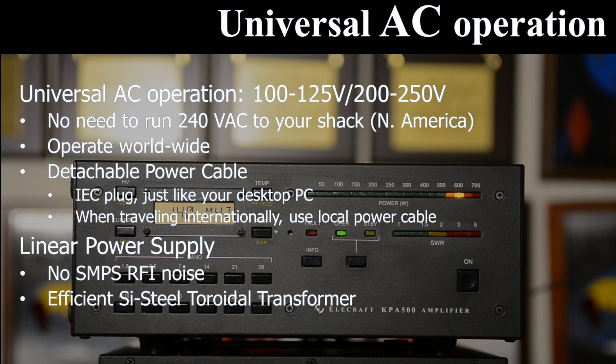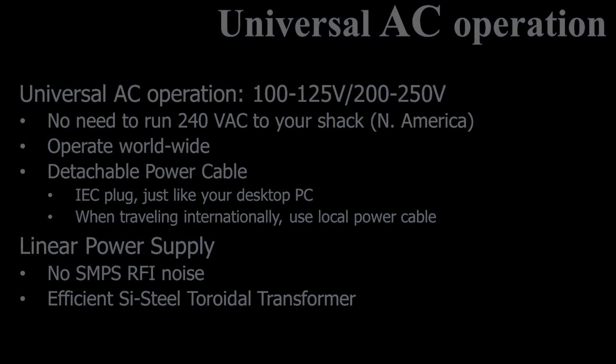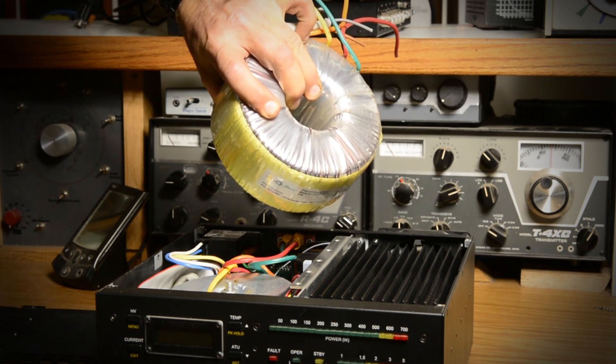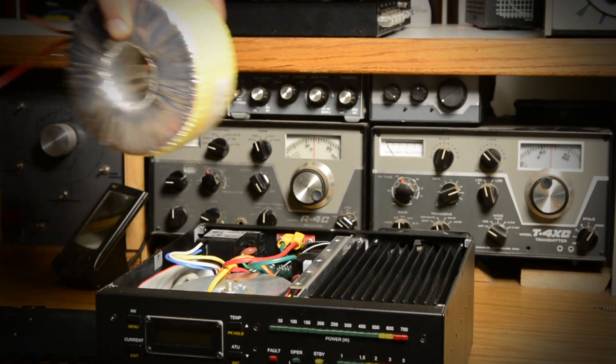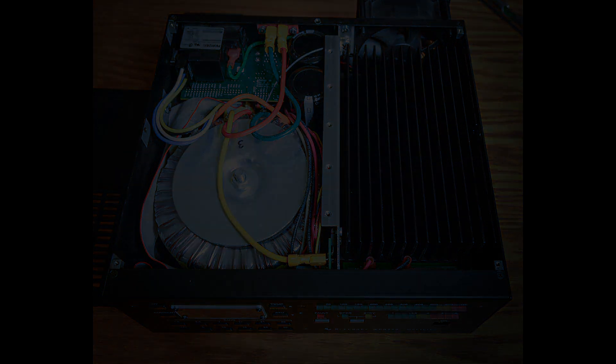Wherever you are, you'll find a suitable power cable matching local power outlets. The power supply is a linear design using a large silicon steel toroidal transformer. There's zero switch-mode power supply noise from this linear supply. It's unregulated, so its efficiency is high, meaning less heat is generated inside the chassis.